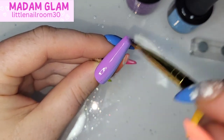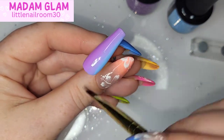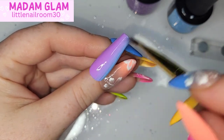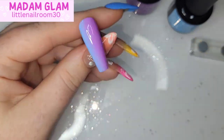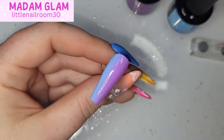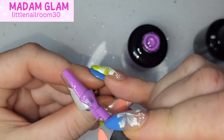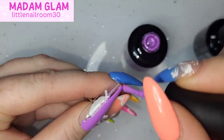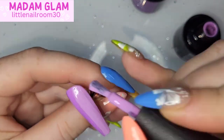I have yet to find anyone that has tried Madam Glam's products and not loved them. Like as soon as you try it you're like, 'Hello, what is this? Where have you been all my nail life?' They are amazing. I love them.